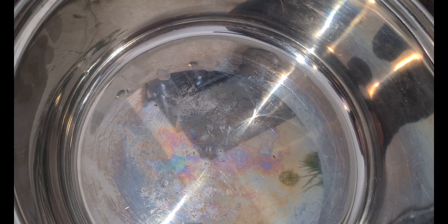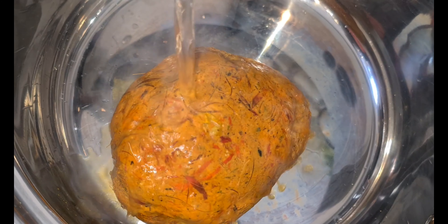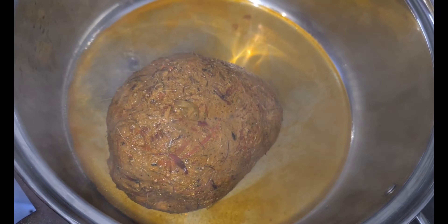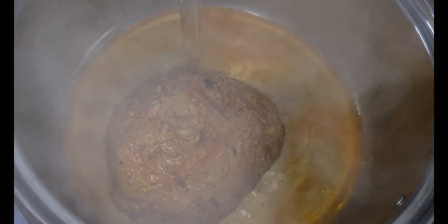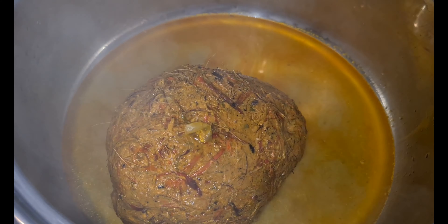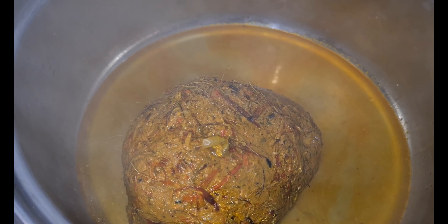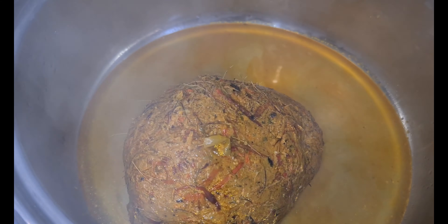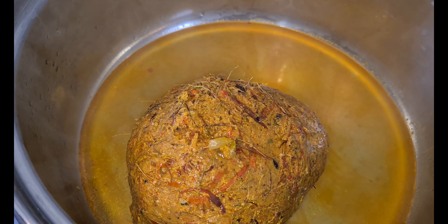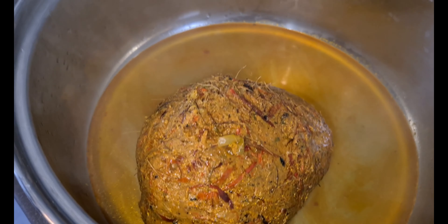Now we are going to focus on getting the liquid out of the palm nut. I first boiled water and afterwards pulled some lukewarm water from the tap to mix it so I don't burn my hands. Let me tell you the history of how I got this palm nut.